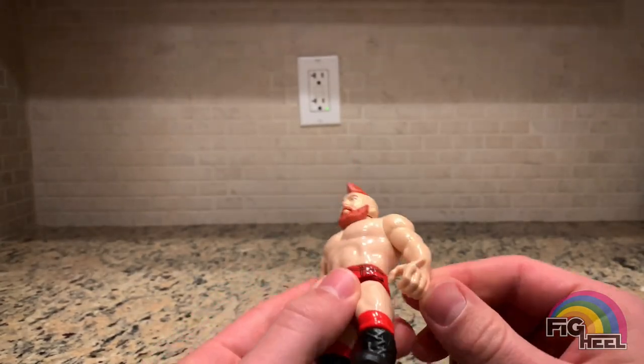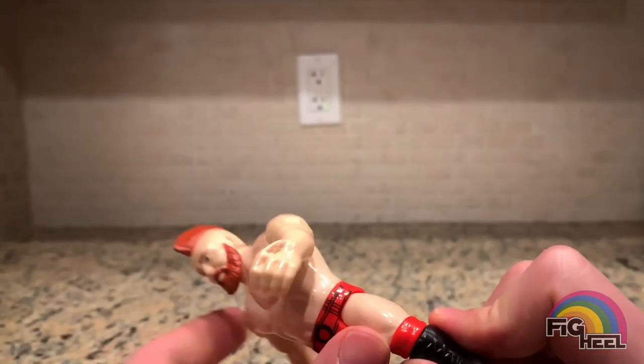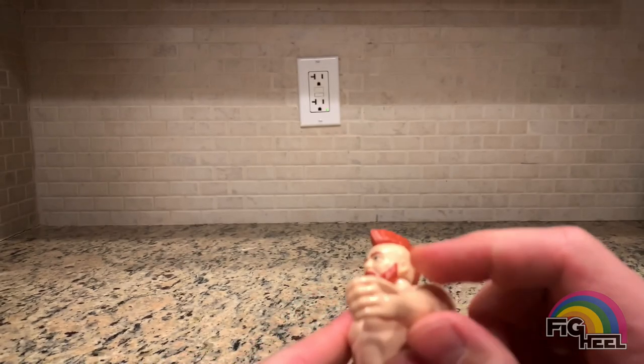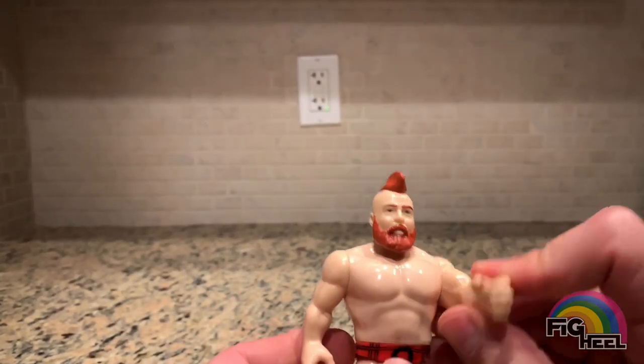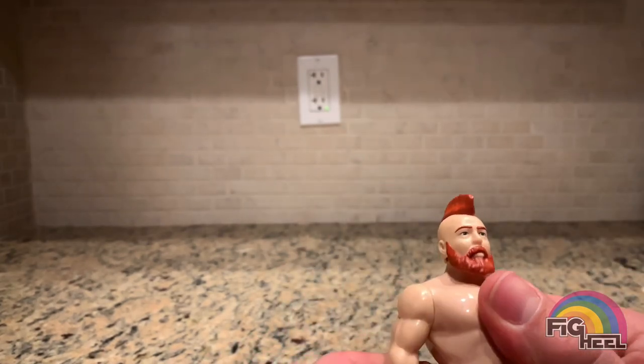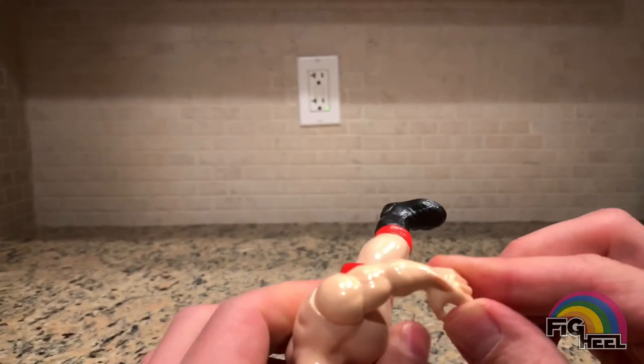What the heck — his hand is warped! Look at this hand warping. It looks like somebody bit him. This is awful. Thank god I have one mint on card, because this is just so ridiculous looking.